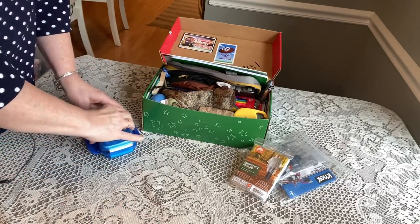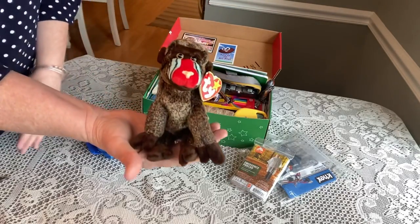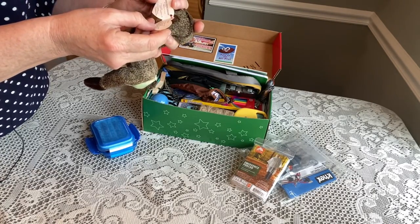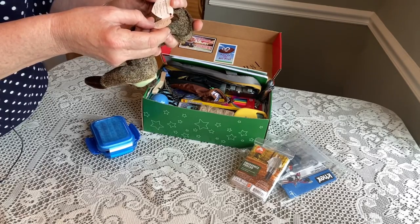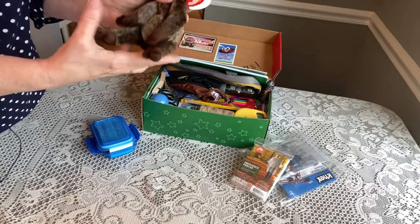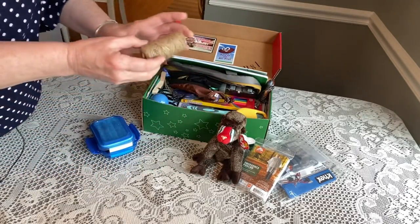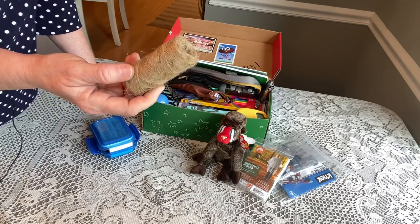He has a baboon Beanie Baby, and this poem is really cute: 'Don't confuse me with an ape, I have a most unusual shape, my cheeks are round and tie-dyed red, on my behind as well as my head.' That was adorable! So that's his stuffy. He also has a ball of twine, and I recently saw somebody on one of our Facebook pages create a list of knot tying with ropes, so I might include that.